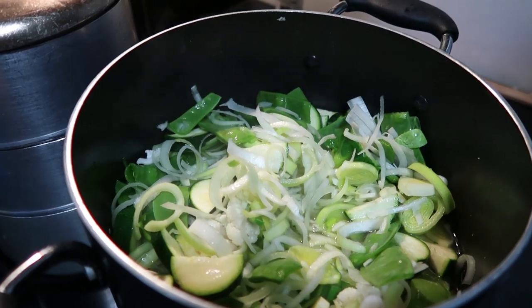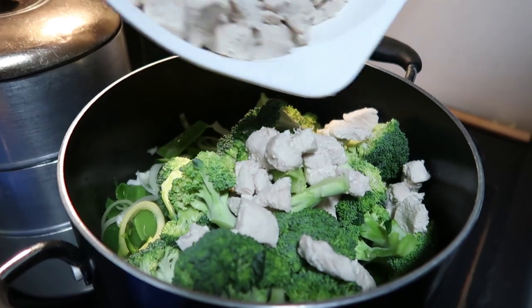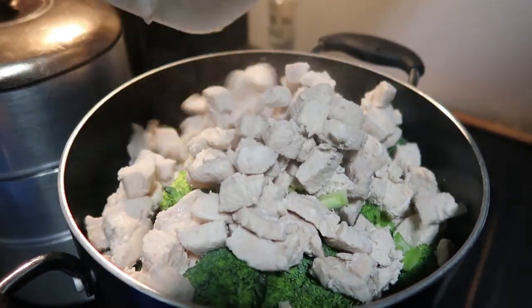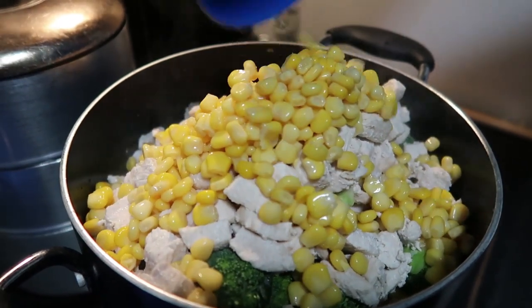Then our final ingredients, which are our softest ingredients: we add all our broccoli and we just return the cooked chicken to the pot. Finally, we'll add in our corn, give that a mix, and let it simmer.